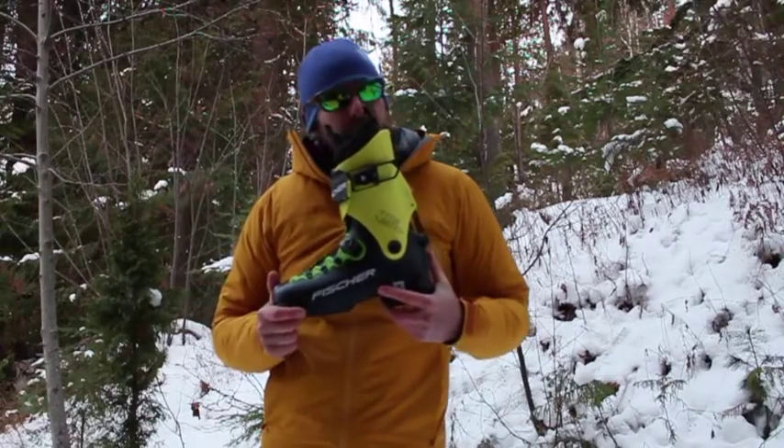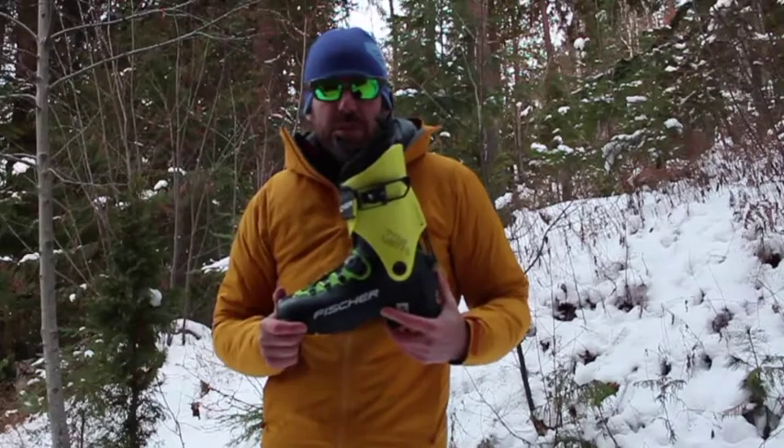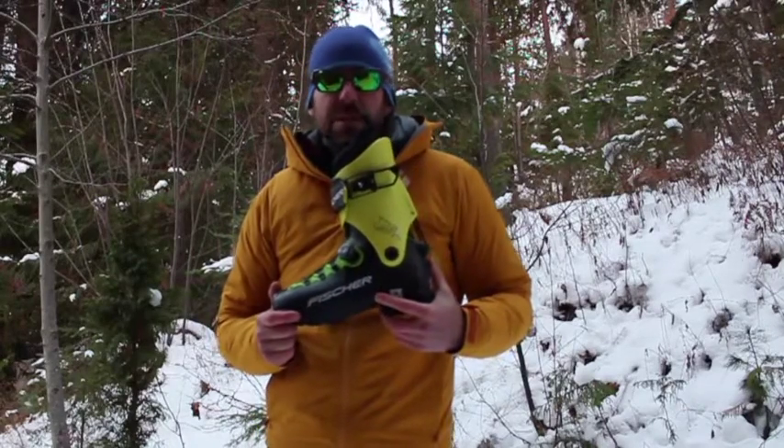This Traverse boot comes in at 2160 grams, so it's a super lightweight boot — that's about 4.3 pounds, and that's for the size 26.5.